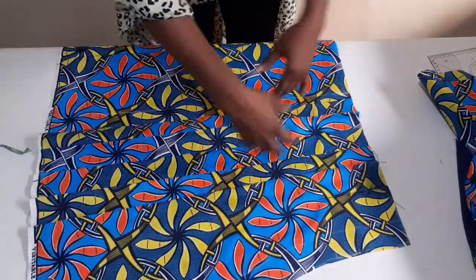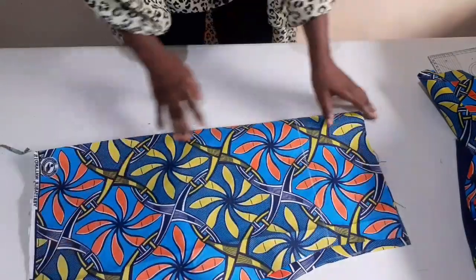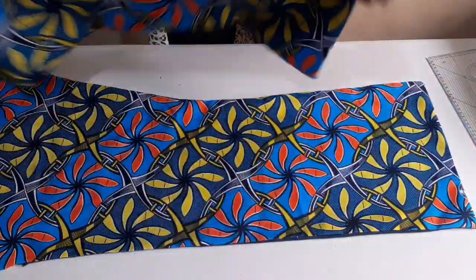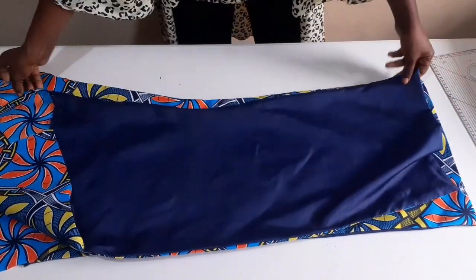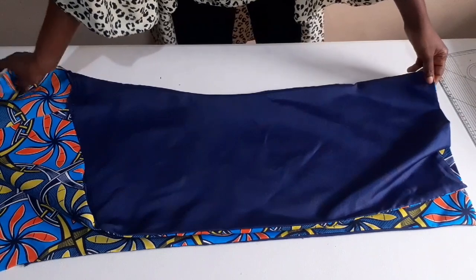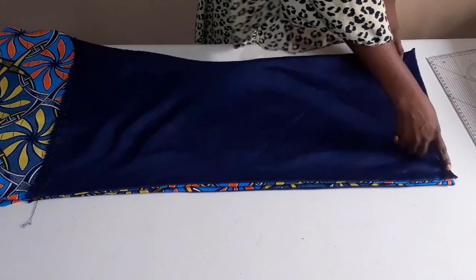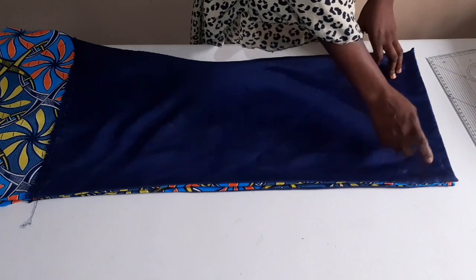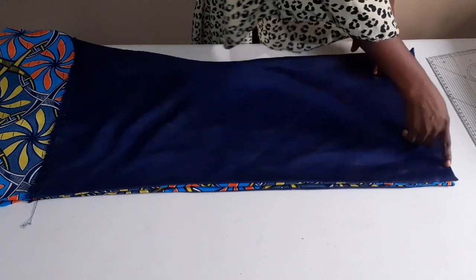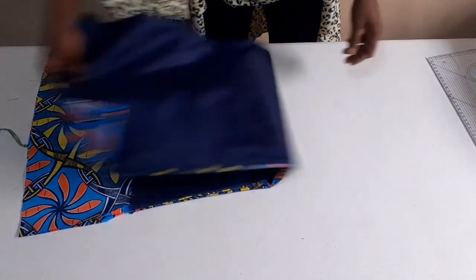If you want your own pleating to be more than this, you can extend it. After doing all that, I'll come and show you what's next. I'm done ironing it. This is the back part. I'll place it on each other, letting the right sides face each other. I'll now go ahead and stitch the remaining 1.5 inches. I added two inches for zipper allowance, and I've used half for the lining. The remaining one and a half, I'll stitch it from the waist down to the bottom. I'll move on to the front.